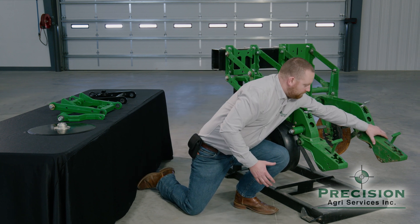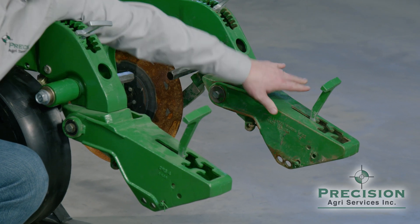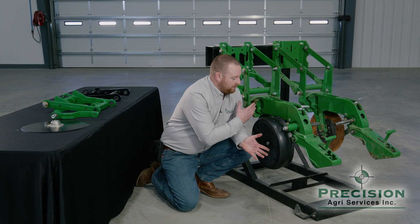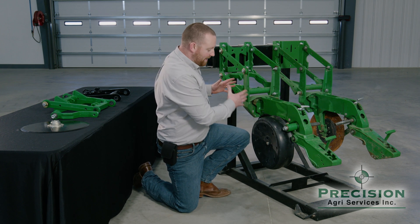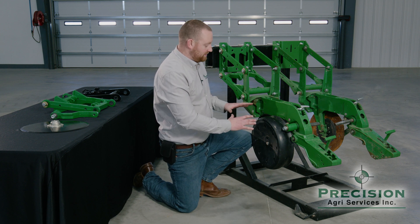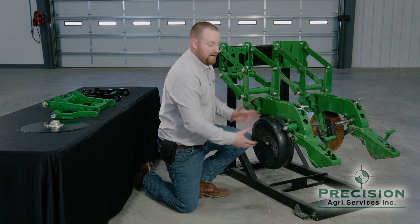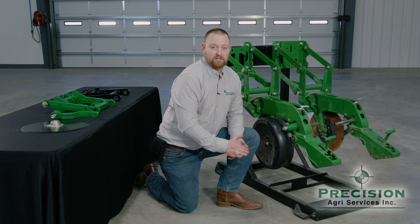Over here on this row unit you can see a worn-out one — see how much play there is. That might allow the wheel to get into the trench and cause emergence issues. It's very important as you look at adding technology to your row units that the base structure of your planter — the iron in particular — is in sound condition, because all the technology in the world can't fix an iron issue on a row unit. I'm Justin Guba with Precision Agri Services. If you have any more questions, give us a call.